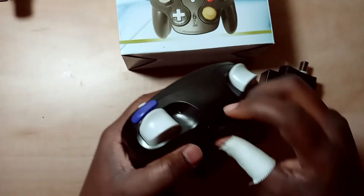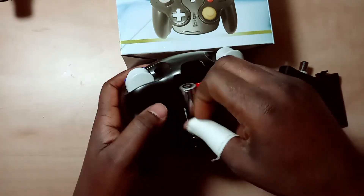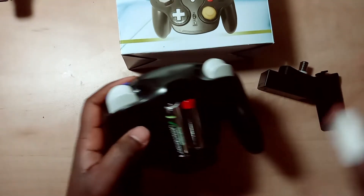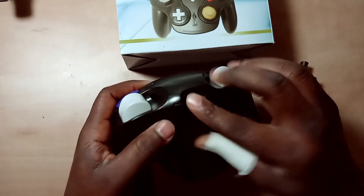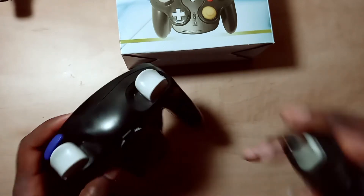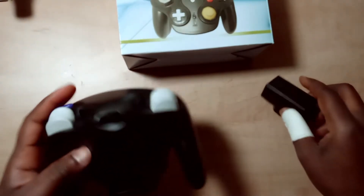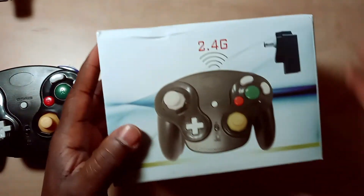It takes two double-A batteries in the back — just pop them in. There's no syncing process; you just plug the receiver into the port, and whichever port you plug it into, it's going to automatically sync up with the controller.